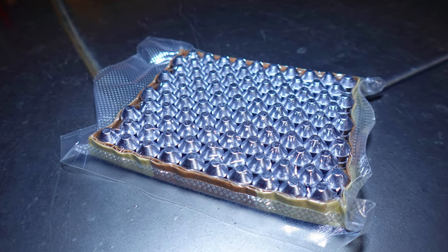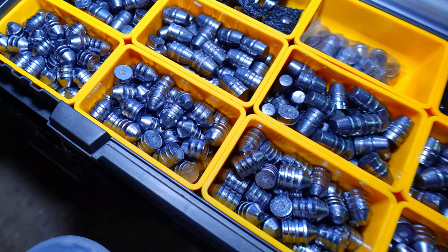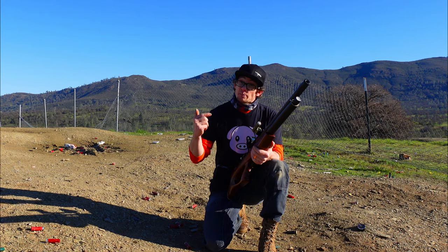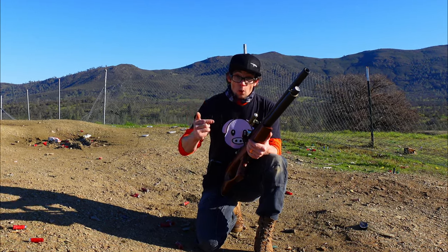Online today we have Lucky Seven 310-grain slugs in .495 diameter. The .495 diameter just works the best in this rifle — if you put .498, .500, or .501, it just won't cycle.